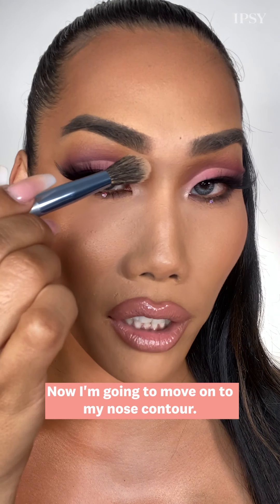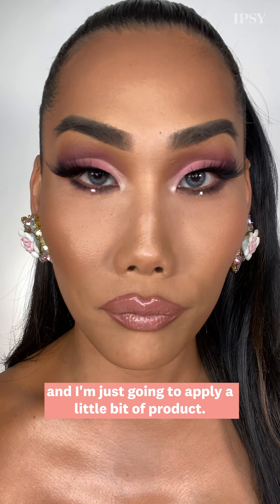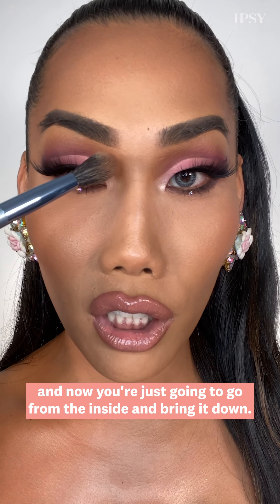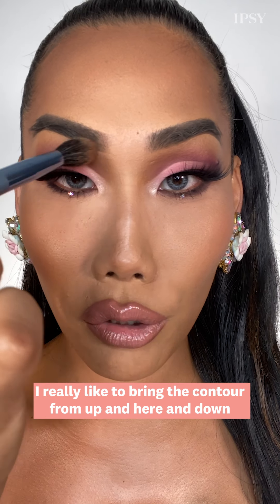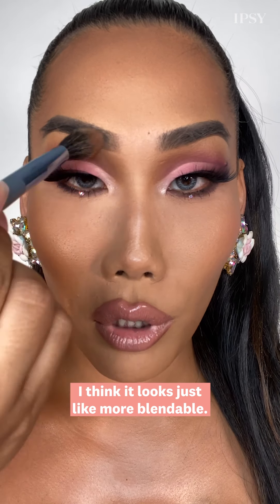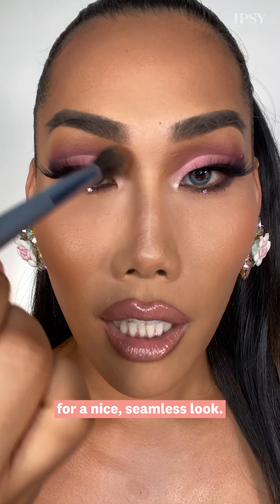Now I'm going to move on to my nose contour. For that I'm going to use the smaller side of the brush and apply a little bit of product. For the nose contour I really like to look at myself straight on, because that shows me what I'm doing. Looking straight on, you're just going to go from the inside and bring it down. I really like to bring the contour from up in here and down versus just from here and down. It looks more blendable, and if you can even bring some of your eyeshadow along with it, that also really helps for a nice seamless look.